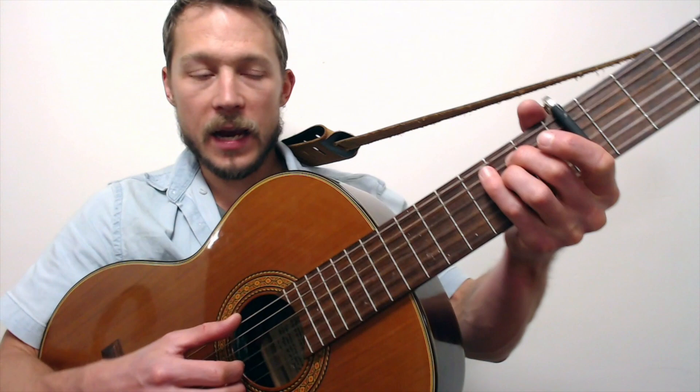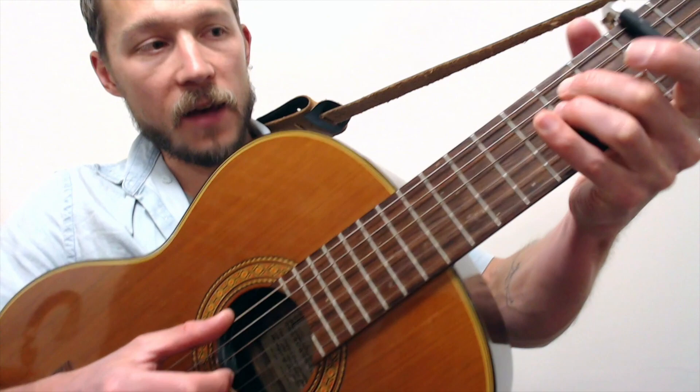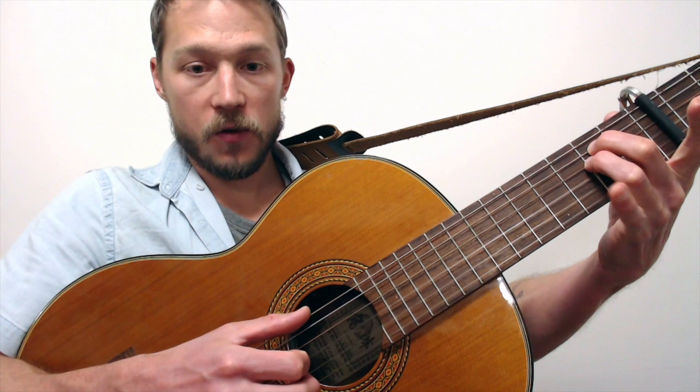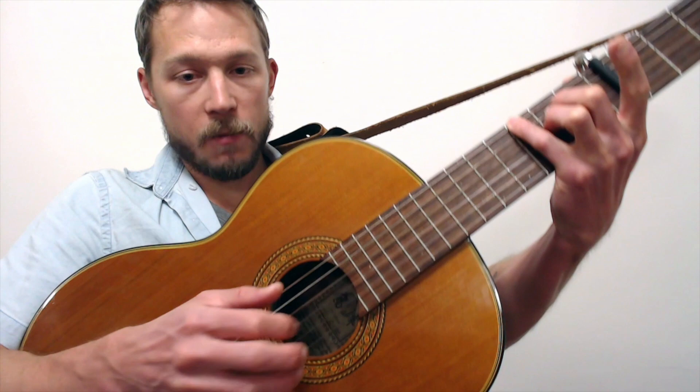Here's the E minor after the quick A minor turnaround. It's pretty simple: sixth string, third, sixth string, third. So sixth string open, third, sixth string with pinky on the third fret, third. Open, open, three, open. And again, same pattern up top.